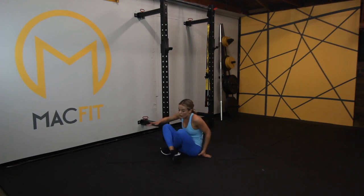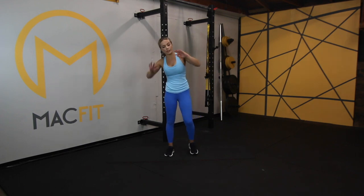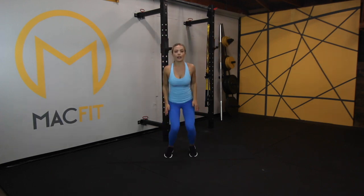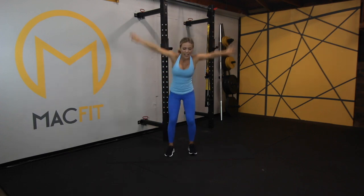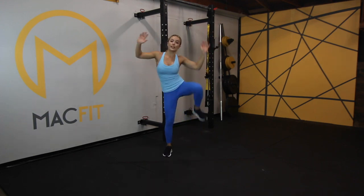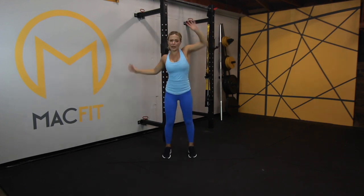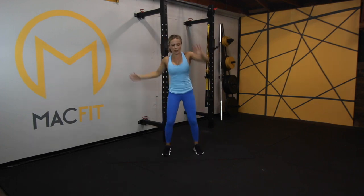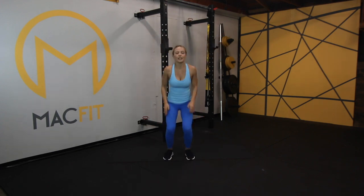Now we're in our tuck jumps — oblique crunch, crunch, into our tuck. Let's go. Crunch, crunch, and tuck. How high are you getting? How small is your tuck? As fast or slow as you want — just remember, this is the last time you're doing this. Let's pick it up. Crunch, crunch — one more.